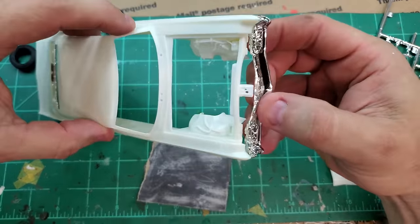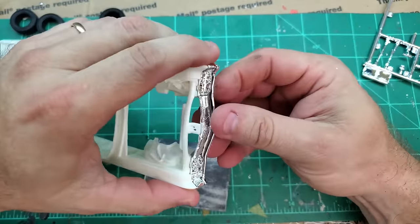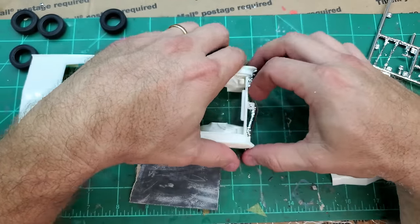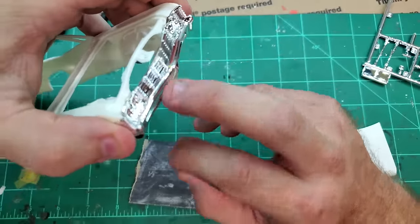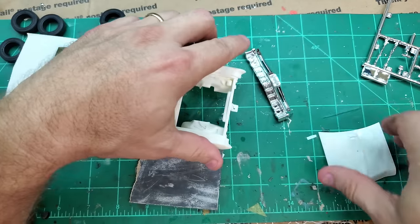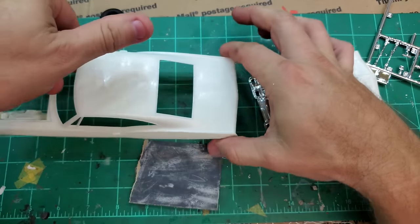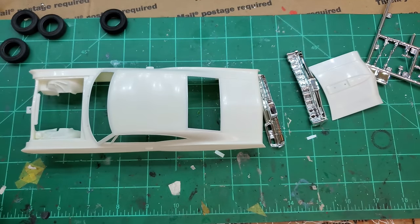I tend to forget to explain things when I'm doing these builds and I'll just get it built. Some of you guys actually want to see the process in a little more depth — it makes the videos a lot longer but sometimes it's needed. So step one is opening the kit, step two is fitting these bumpers and the grille — because on this one the grille is built into the bumper — so get that all fitted, don't glue it, just make sure it's a really nice fit. AMT kits can sometimes be aggravating, but I think that's mainly because the molds are old.